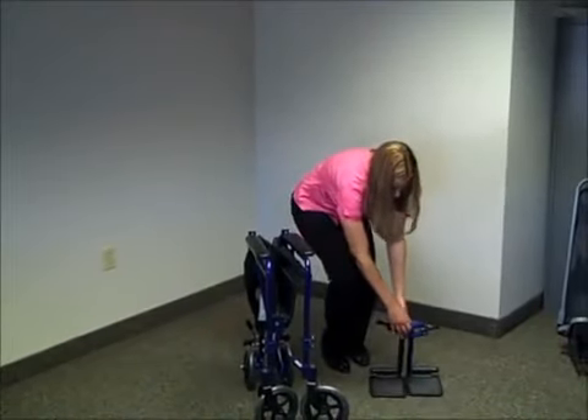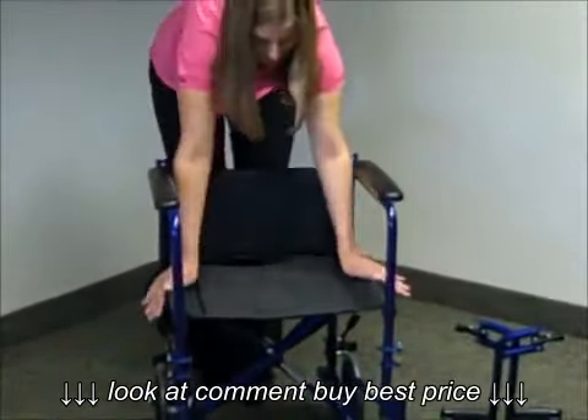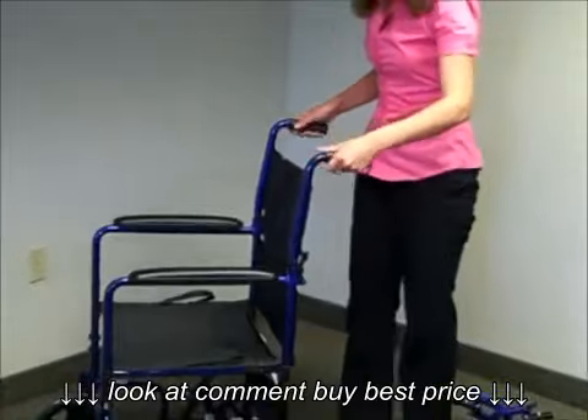The first step to open your chair is to grab the armrest and pull it apart. Make sure you press down on the seat just to make sure it's fully opened. Next you want to grab onto the handles and simply push up until you hear that click.